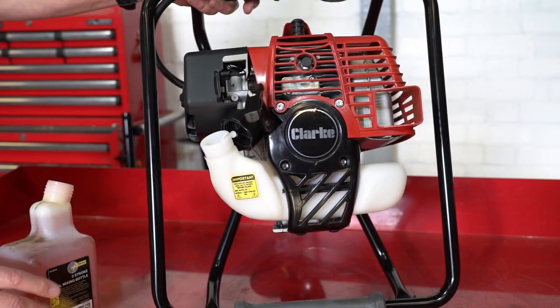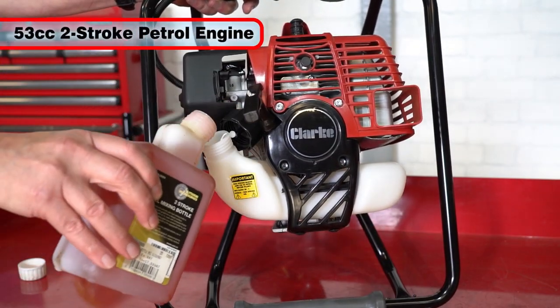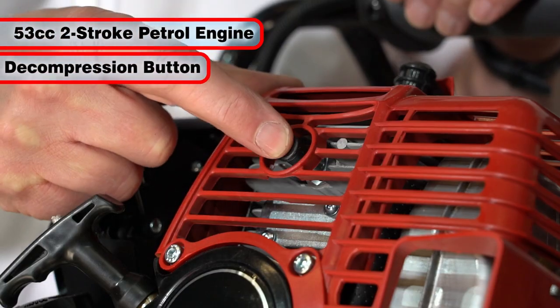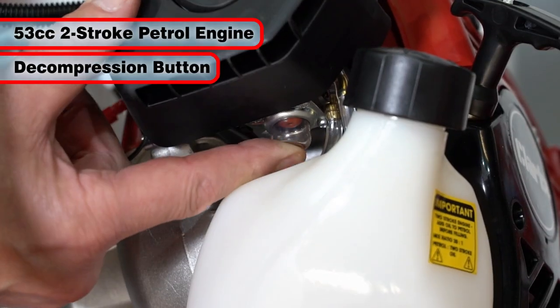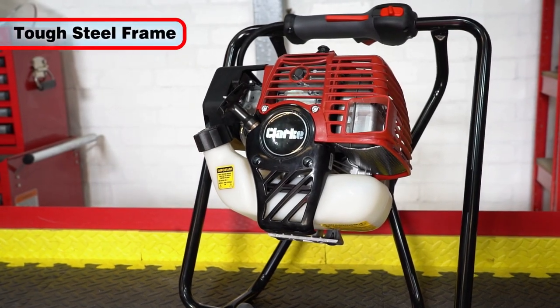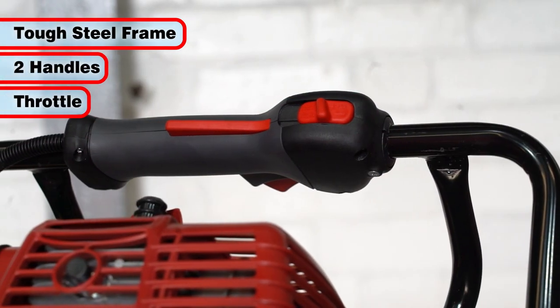The ED160A features a powerful 53cc two-stroke petrol engine which incorporates a decompression button to facilitate easy starting. It is encased in a tough steel frame which incorporates two handles and the throttle.